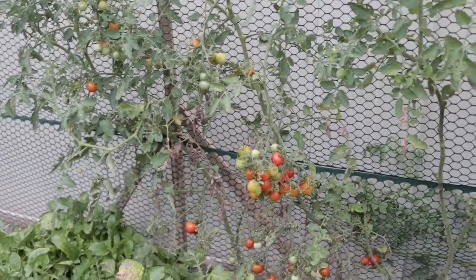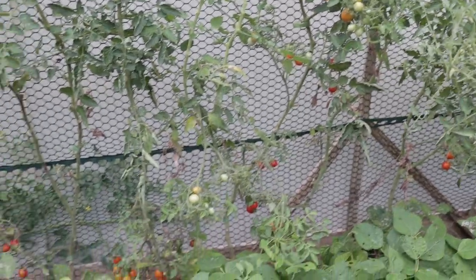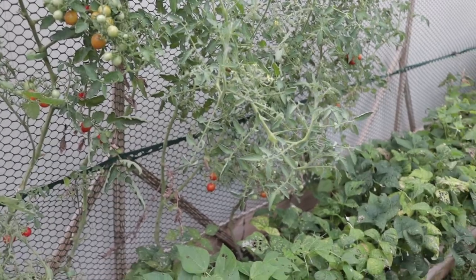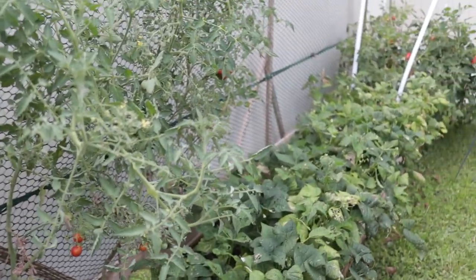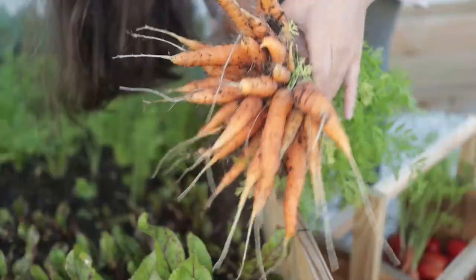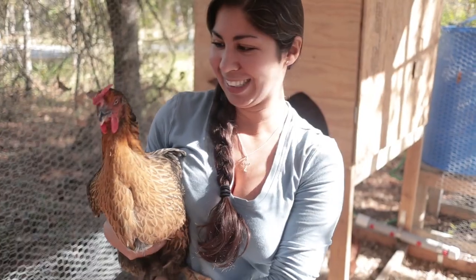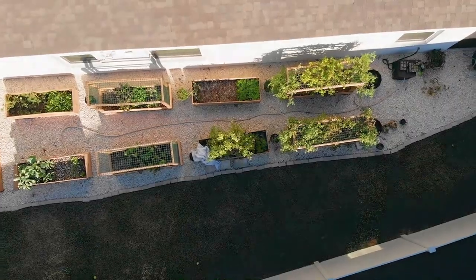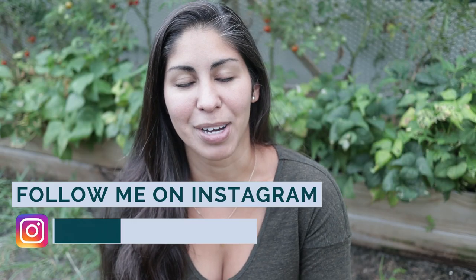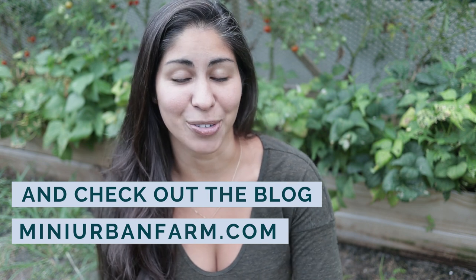It's the middle of June and we're still getting a whole bunch of food off this garden. However, I think next season I'm going to end up changing out these tomato plants because they are not the best ones for my garden — and I'll tell you why. Hey and welcome back to Mini Urban Farm, a channel about gardening and homesteading in the suburbs. My name is Veronica and this is our June garden tour.